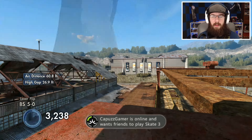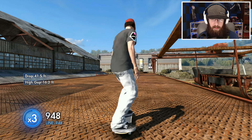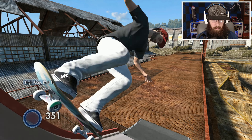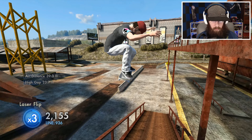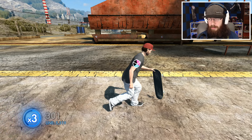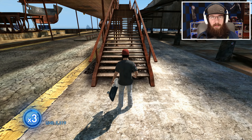We're going to need a perfect trick down this stair set so we don't ollie into a grind. And we got the laser flip — landed over the rail instead of going straight down, but oh well, we definitely landed that.